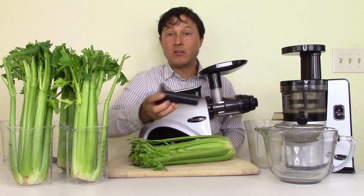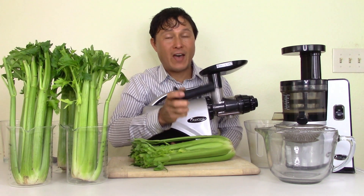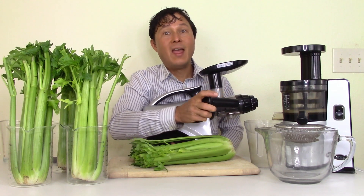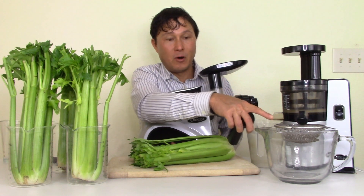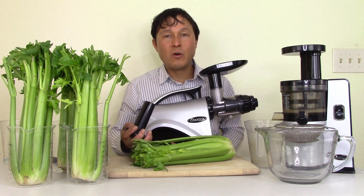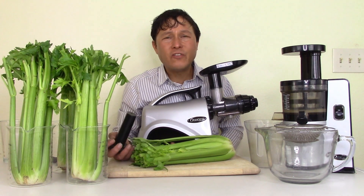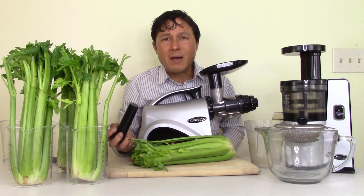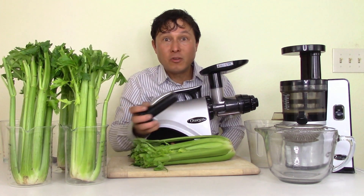If you use the pusher on a vertical juicer, you're more than likely going to push things in faster than the machine can accept, and then you'll have problems with jamming, clogging, excessive pulp in your juice, and it just won't work well. I don't want that to happen, and that's why I make all these videos with specific instructions on how to use the machines properly.